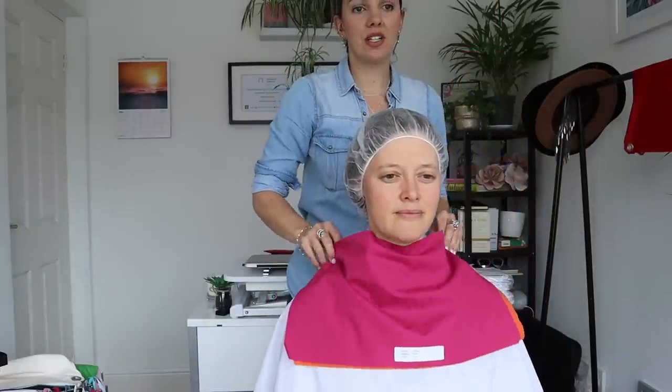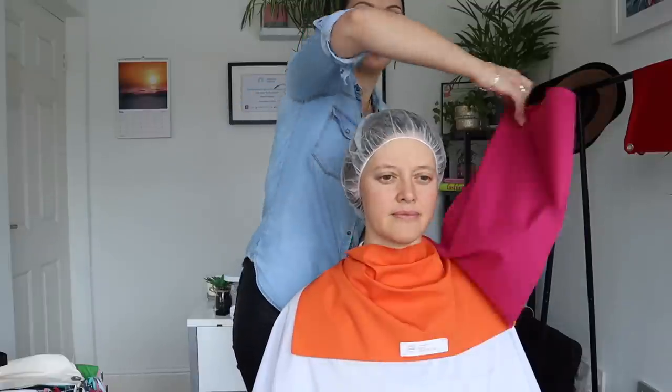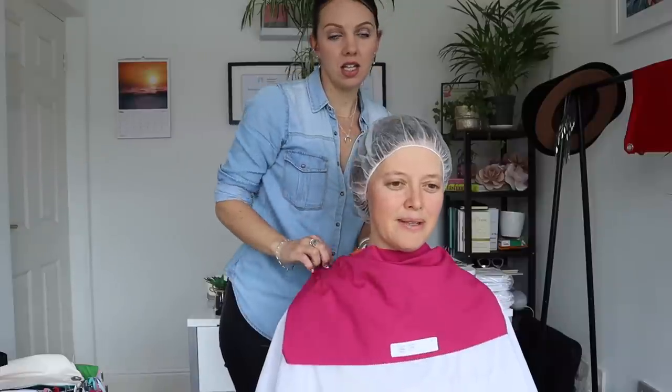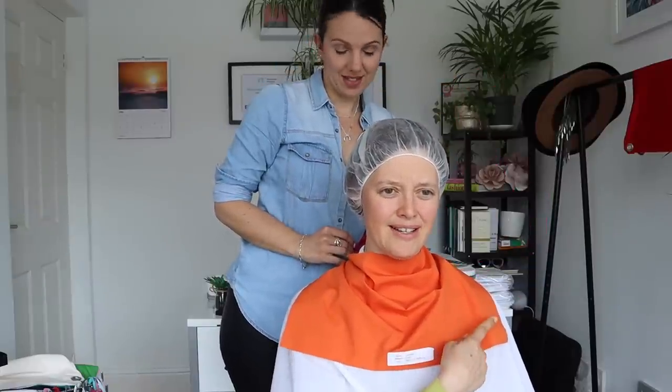We're looking at this fuchsia, which is cool. And then an orange underneath there - a terracotta. I feel like the second one kind of makes it look sort of yellower. I have the same feeling that I got with the other one.